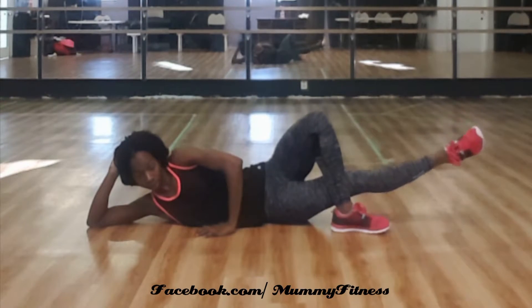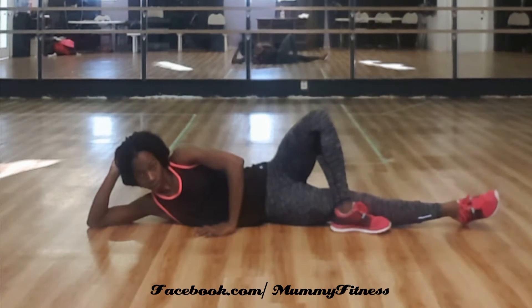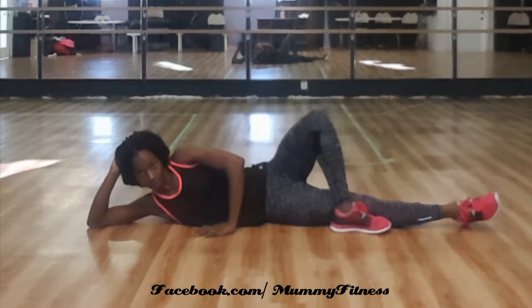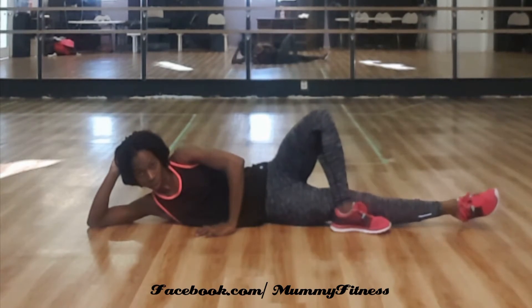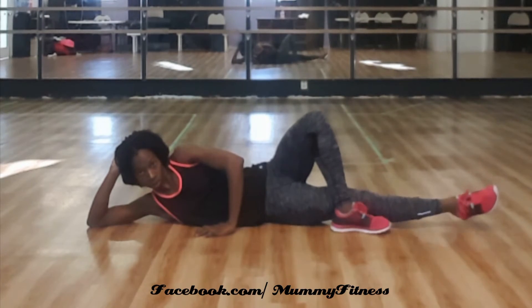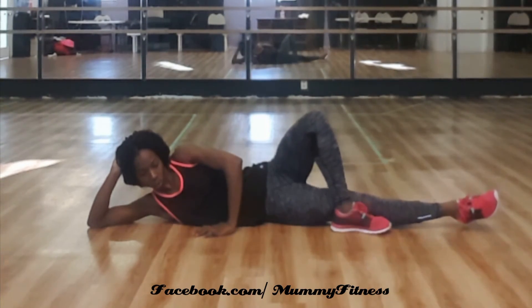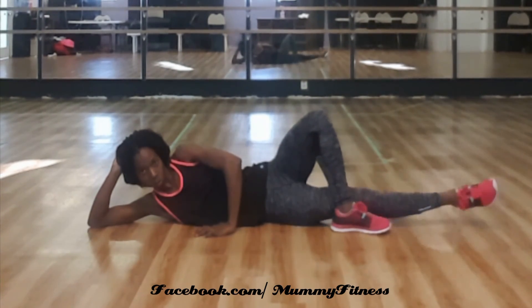Exhale up, inhale down. 3, 4, 5, 6, 7, 8, 9, 10.